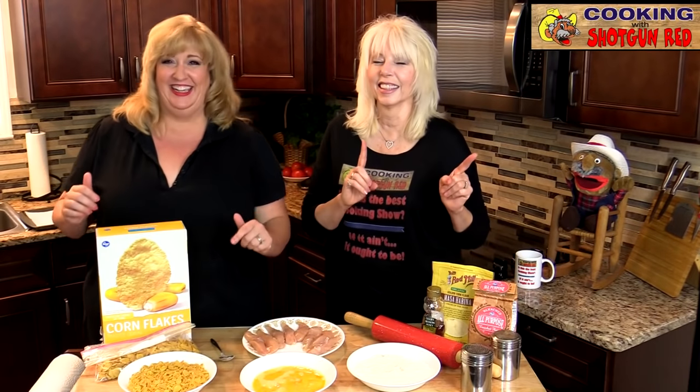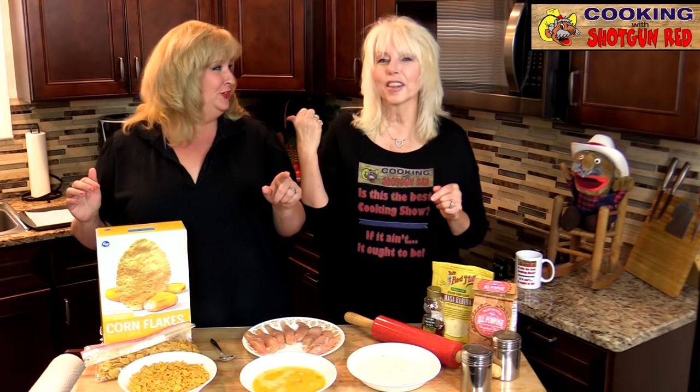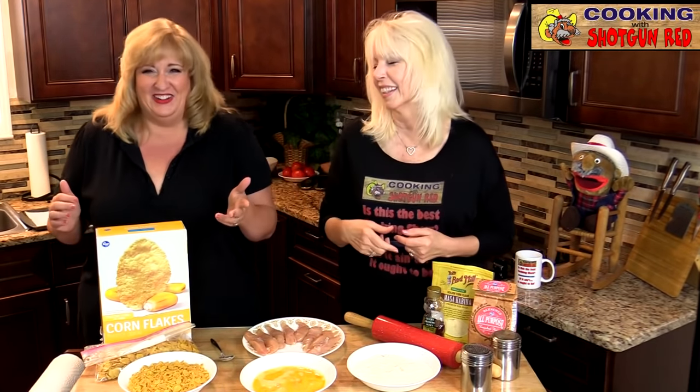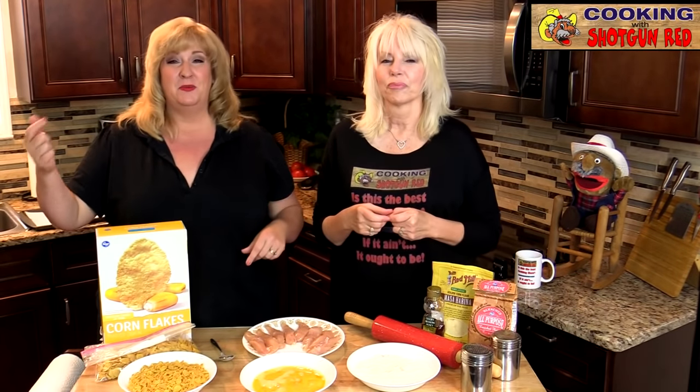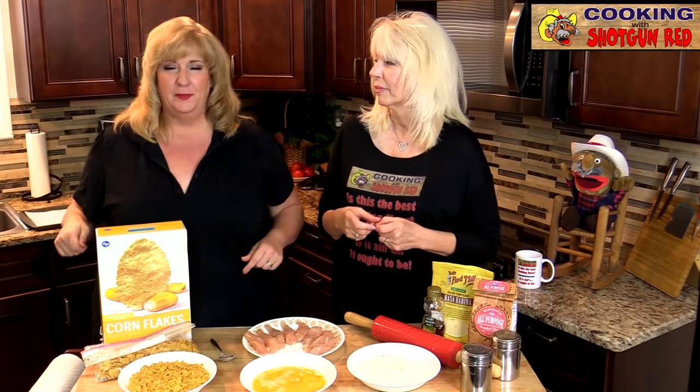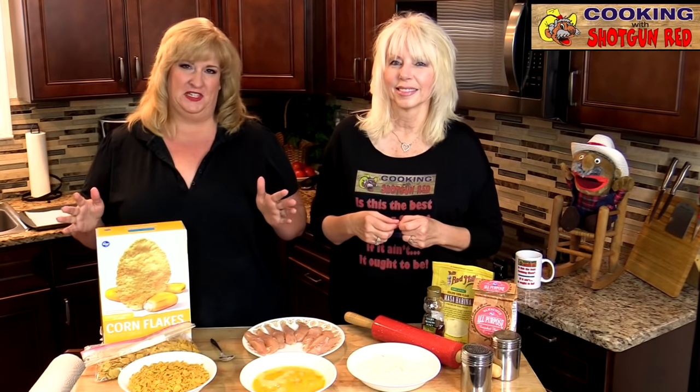Say that ten times fast — that's a mouthful! But it's really simple to make. You can do it in the oven, you can make it in an air fryer, or you can fry it up on the stove if you want to. It's very simple to make.